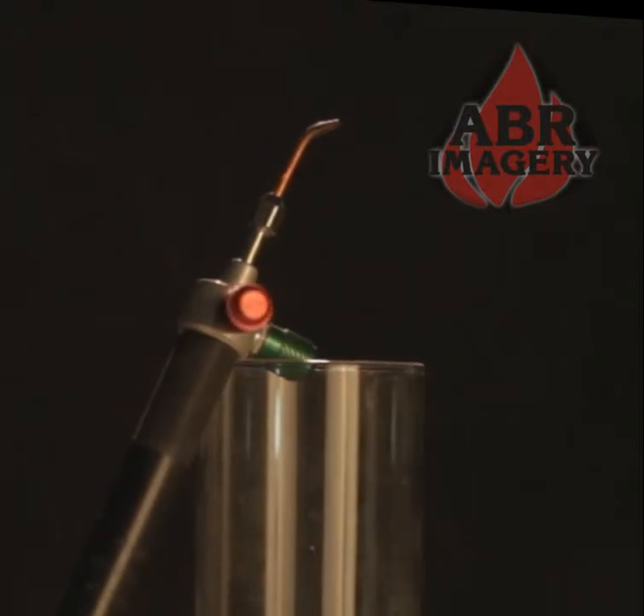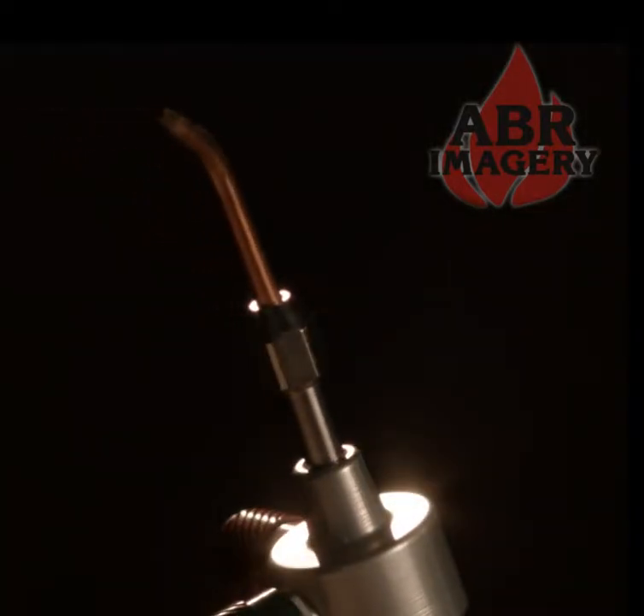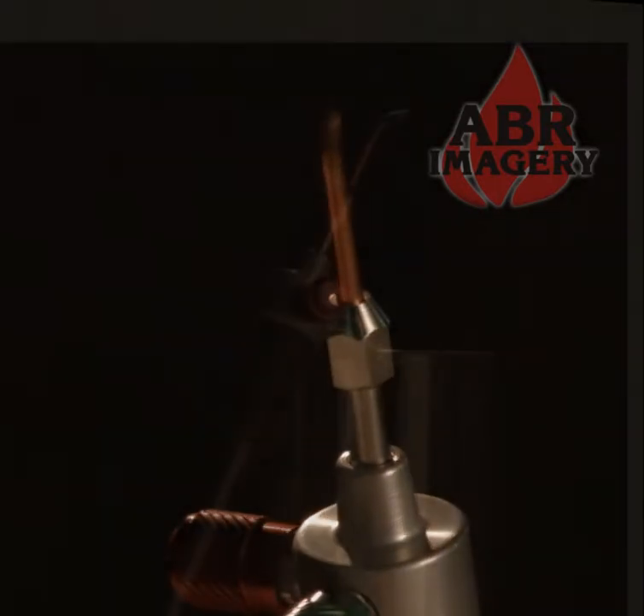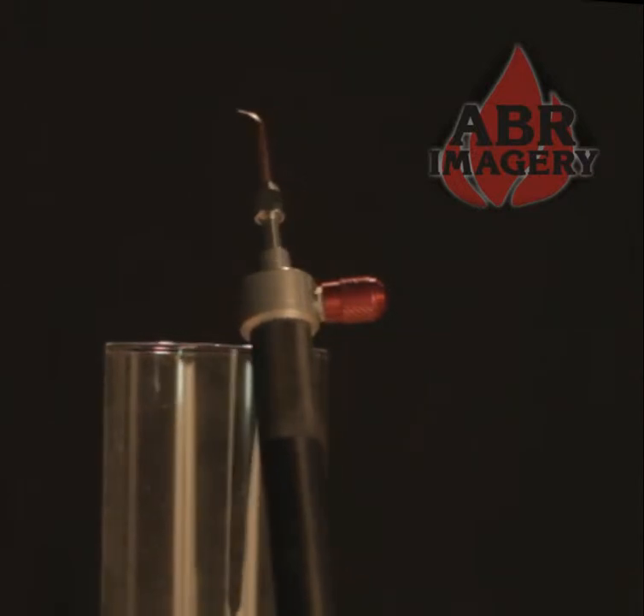The Smith Little torch includes 5 tips and 6 feet of ultra-flexible hose. This torch is designed specifically for very intricate applications. The flame size on this torch is a maximum of 3 eighths of an inch wide.